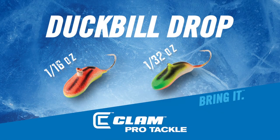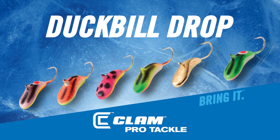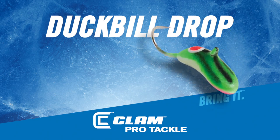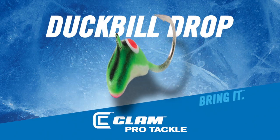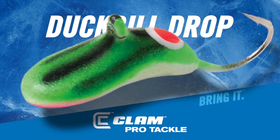The duckbill drop comes in two different sizes and six vibrant glow colors that are made up of an indestructible non-chip enamel paint. Some of the high-end cosmetic features are its natural bug-like tiger stripes or ladybug spots and detailed painted eyes that give it an incredible lifelike look that fish can't distinguish from the real thing.